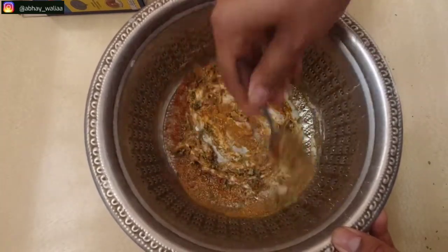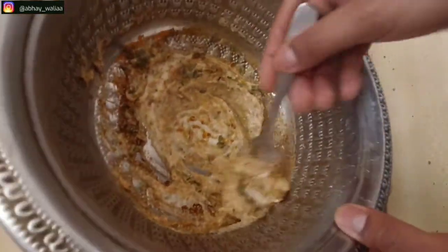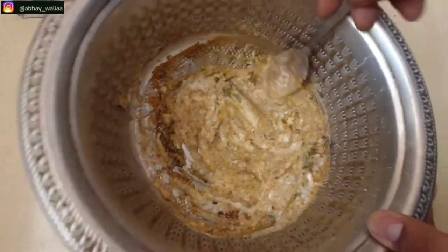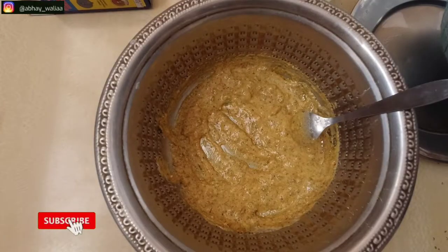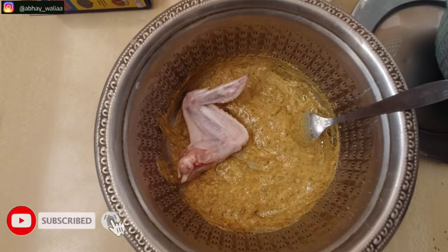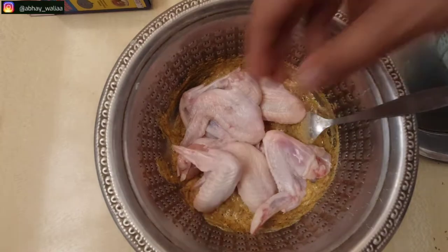We have added all the ingredients and we will mix it properly so that all the ingredients are properly blended. As you can see, it is a very thick marinade. We will add the chicken wings and refrigerate it for a little time.